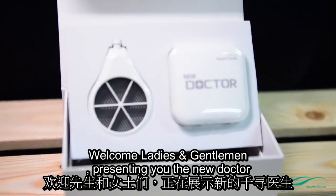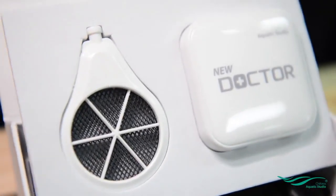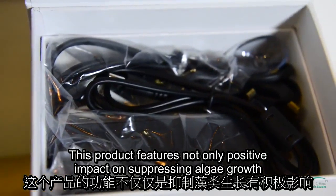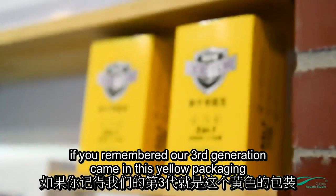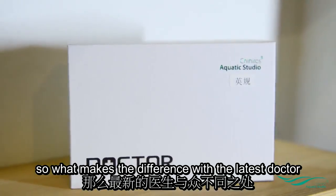Welcome ladies and gentlemen, presenting you the new Doctor. This product features not only a positive impact on suppressing algae growth, but also promotes aquatic plant growth. If you remember, our third generation came in this yellow packaging.